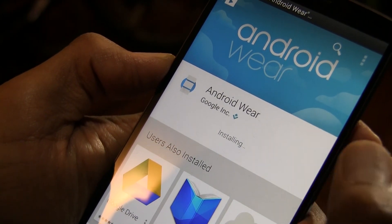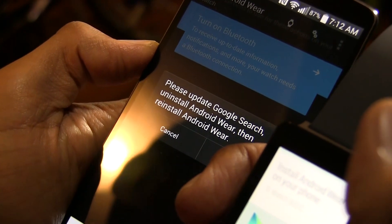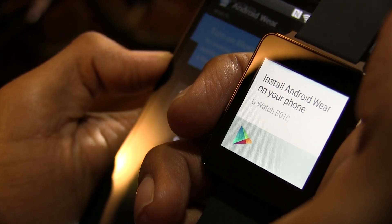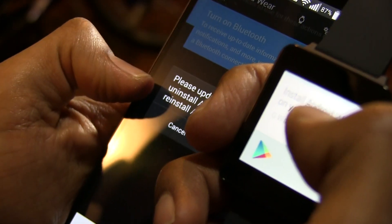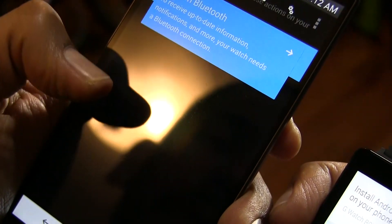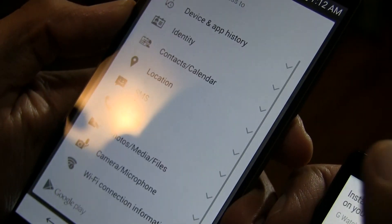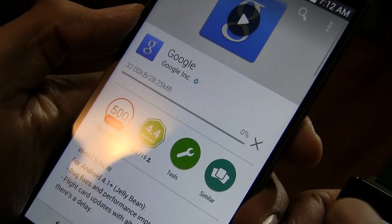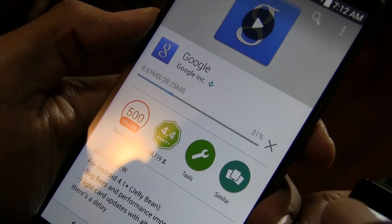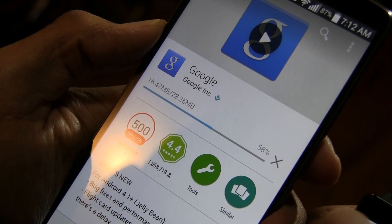Once it finishes installing, open it up. The watch is right next to it but it's still saying 'Install Android Wear on your phone.' It then gives a message asking you to update your Google Search, then uninstall and reinstall Android Wear. I pressed OK — so if you're not keeping your phone up to date, this is what you're going to run into.